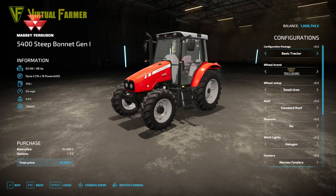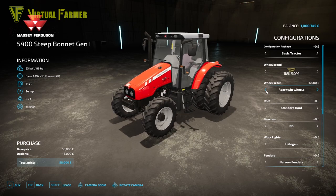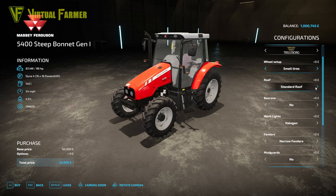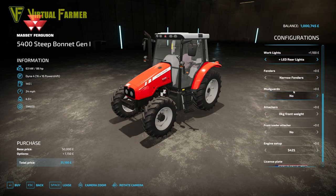Let's pop in and have a look at the Steep Bonnet Gen 1 to give you an idea of the options available. You've got various wheel brands and wheel setups, including some nice narrow setups as well as wide tyre and twin setups. Every single tractor in this pack has two roof options — the standard roof and the Vizio roof. You've got beacons, both left and right, on every tractor. There's also a full set of working lights — the halogen, halogen with roof, front lights, rear lights, and LED versions of all of those as well, appearing on the roof, front, and back.